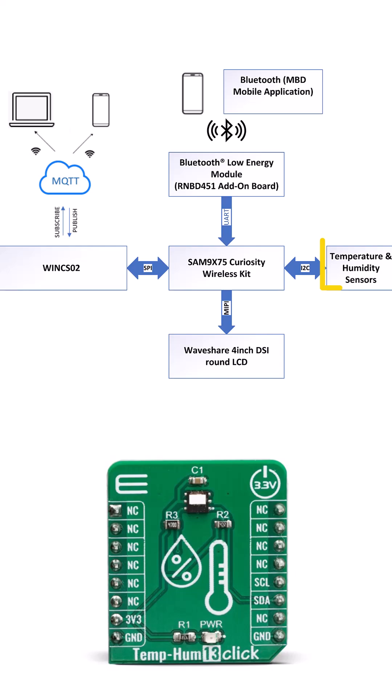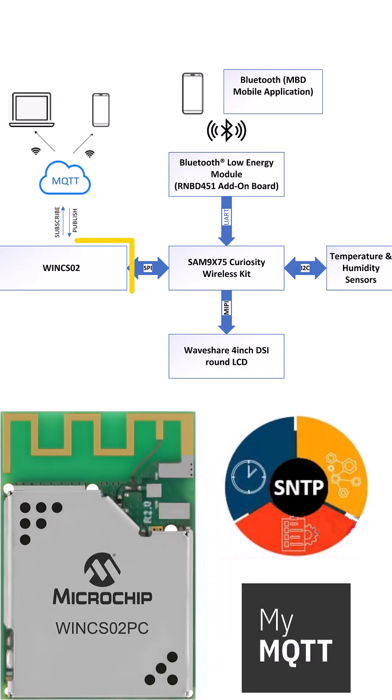Integrate ambient intelligence with the temperature and humidity click sensor. Connect to the cloud via the Winc SO2 Wi-Fi module.